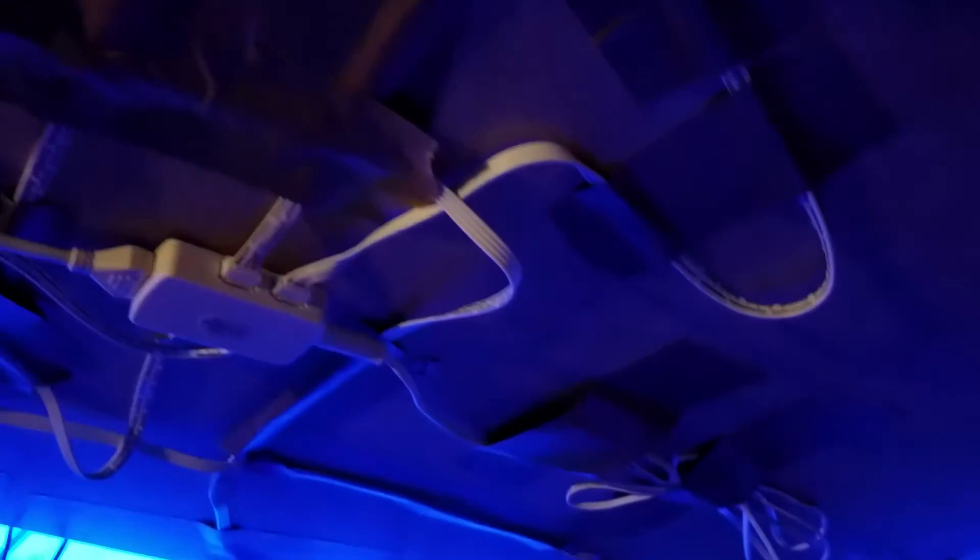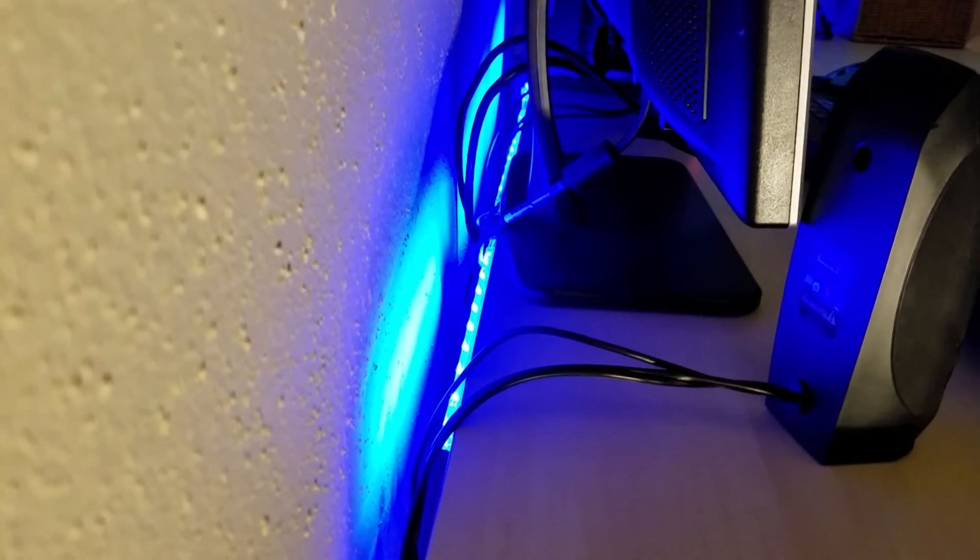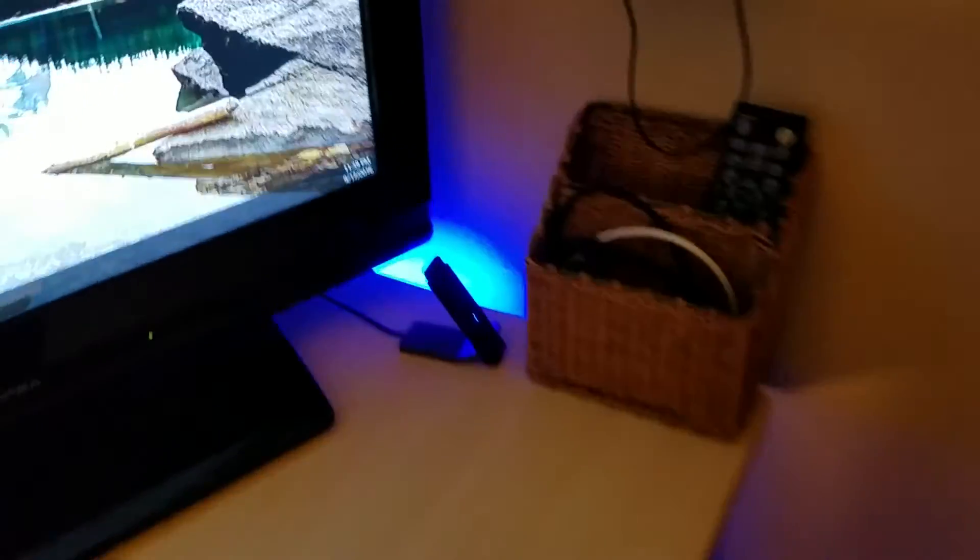It goes through any color you could possibly want. I just leave it on blue because it matches. Here is the power supply — all the LEDs plug into what's more like a control module kind of device. They run all through the bottom of the desk, into the back, into an AC power supply. Here are the four LED strips — there's two in front, they all connect up to the same unit, and there's a fourth one down here right behind the wireless. They just run down right into there.